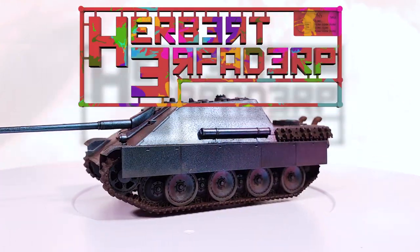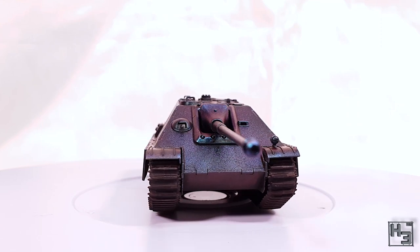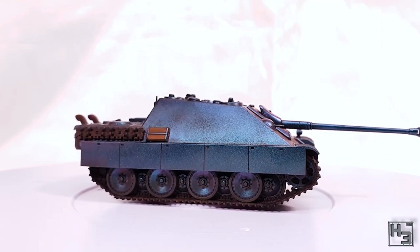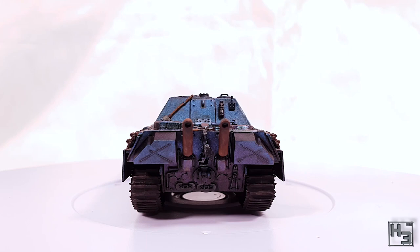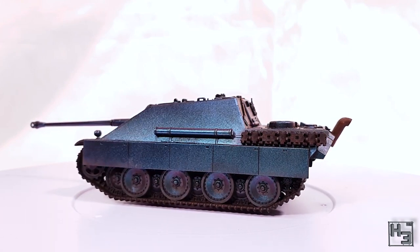Greetings! I am Herbert Erpaderp and today I'm going to show you how I painted this very sensible and highly realistic Jagdpanther. I can already sense the no fun allowed crowd furiously clacking away to let me know that this isn't realistic. Anyway, this is an S model Jagdpanther in 1/72nd scale.